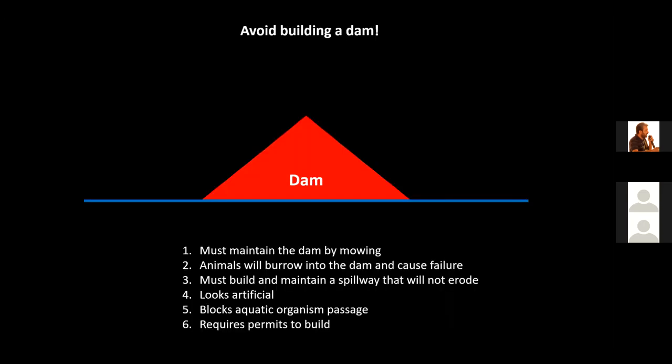If you want to build a wetland that will last forever, do not build a dam. If you build a dam, you have to maintain it by mowing — you don't want trees to grow on it. Animals can burrow into the dam and cause failure. You have to maintain a spillway; otherwise the dam will wash out. Dams are artificial looking, they block fish passage and aquatic organism passage, and in many localities you're required to get permits to build a dam.